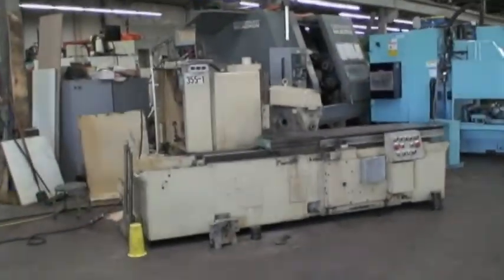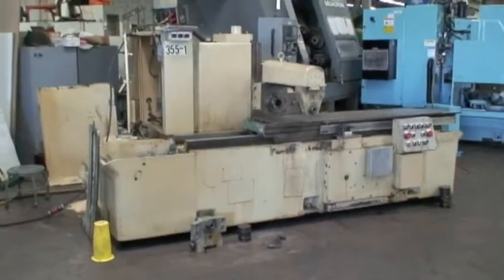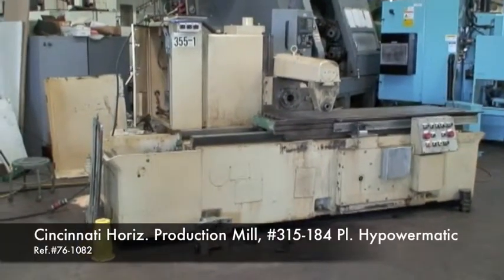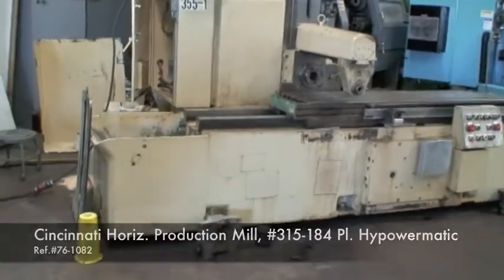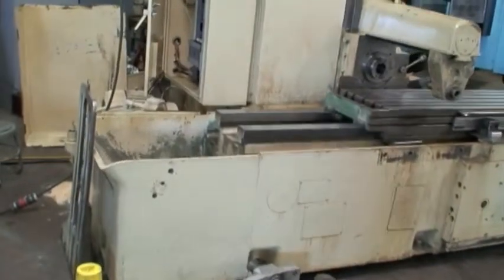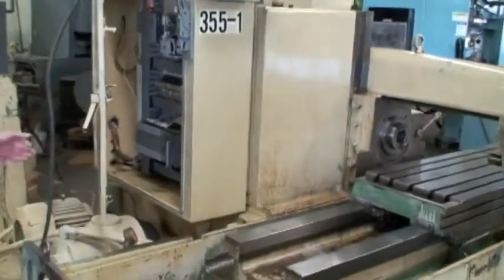This is Industrial Surplus Berlin, Connecticut. We're going to demonstrate this 315-184 Cincinnati high-power Matic Newman machine. This machine was retrofitted with an Allen Bradley programmable controller. We did this here in-house a number of years ago.